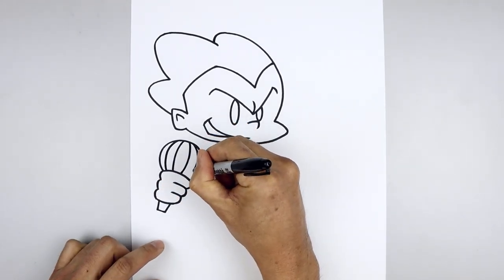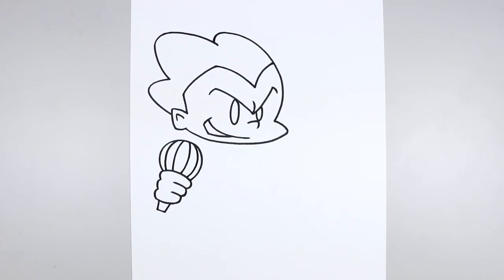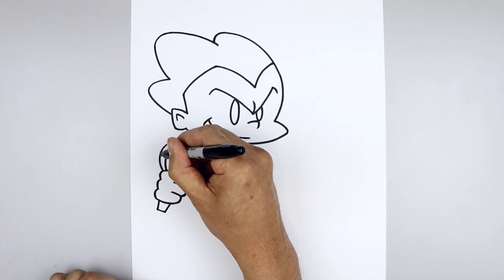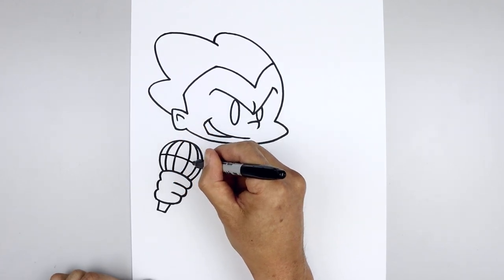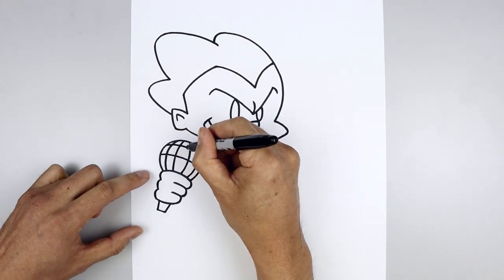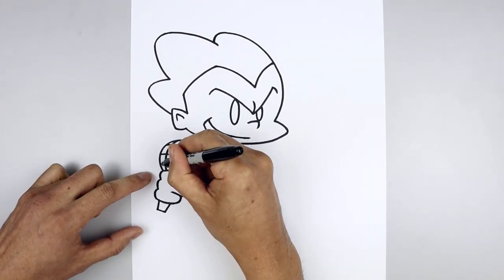And the same thing on the right. And then we'll draw three more curves going in the opposite direction. Let's start on the left side, we're going to split the circle in half, going across and down. Move up and draw that same curve along the top, and the bottom.